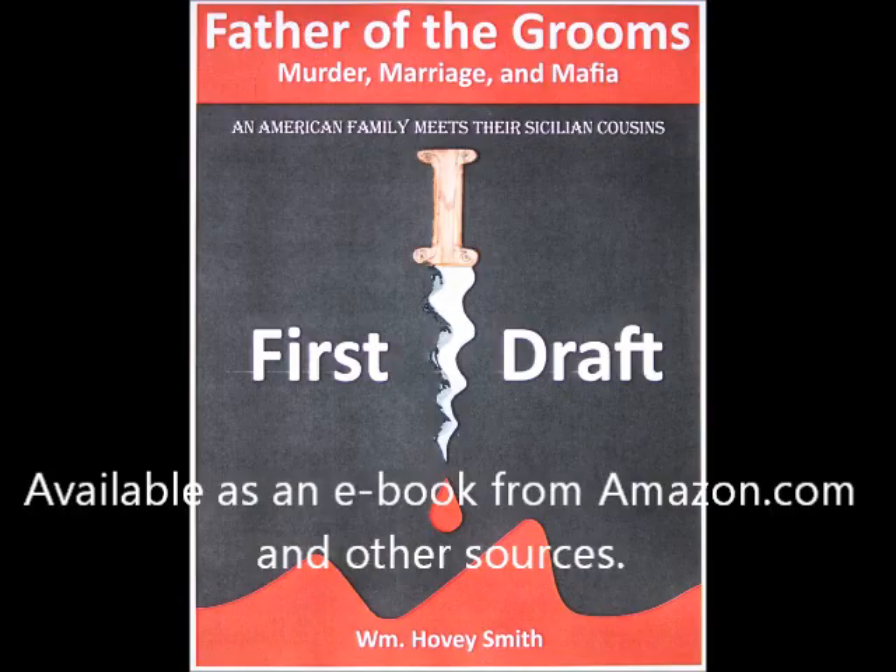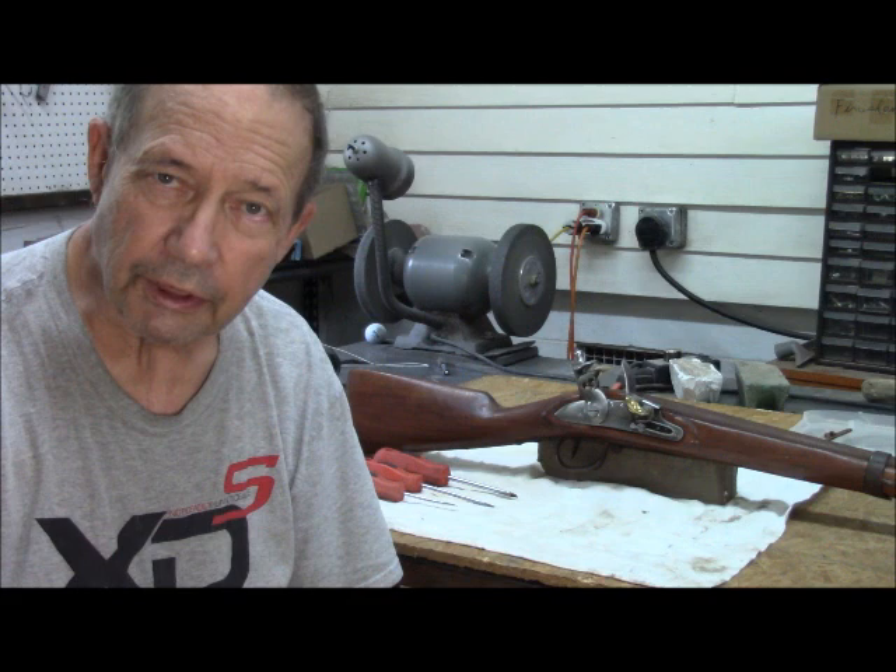This gun is being built in connection with my novel, screenplay, and movie project, 'Father of the Grooms,' where one of my characters, Fred, is going to take this gun on a boar hunt in Sicily. But before the movie is done, I will have hunted with it here in the U.S. This is Hovey Smith, the Backyard Sportsman.